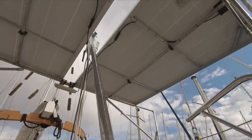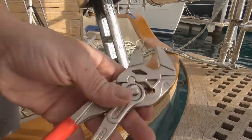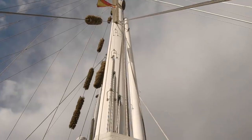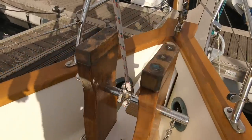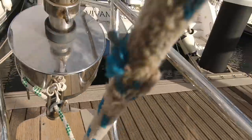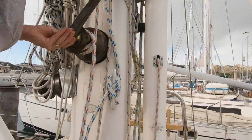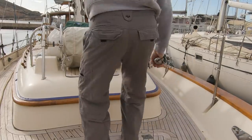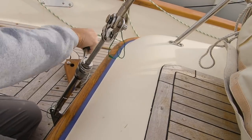First step: get the Yankee down and packed away. I've got to slacken off the backstay to make it easier to get the forestay off. We've got this stainless steel construction that houses the radar, so I try and hold that up out of the way. Get the split pins out and loosen off the bottle screw — I try and count the turns, but I've got some tape on the bottom so I'm trying to get it back in the same spot. I've got two halyards — the Yankee and the spinnaker — that go right to the top of the mast to support it forward.